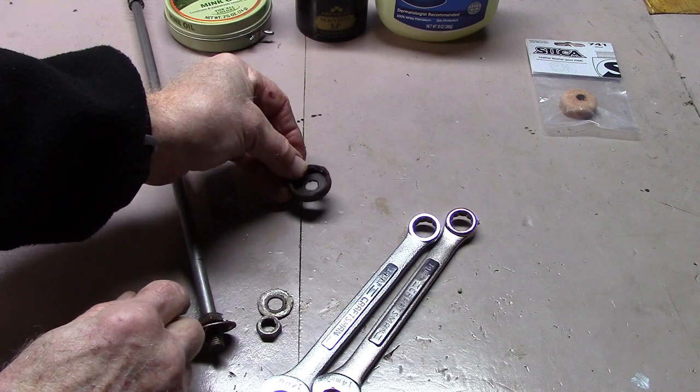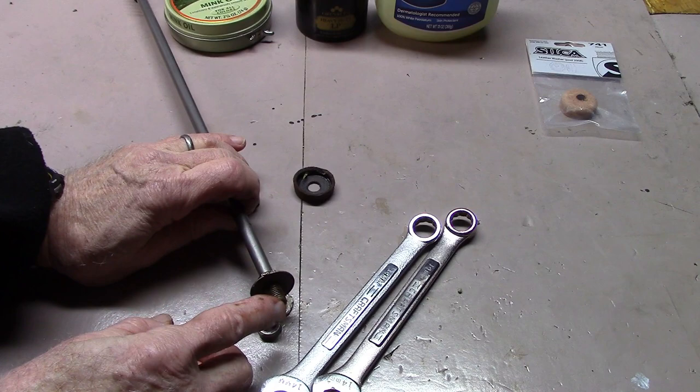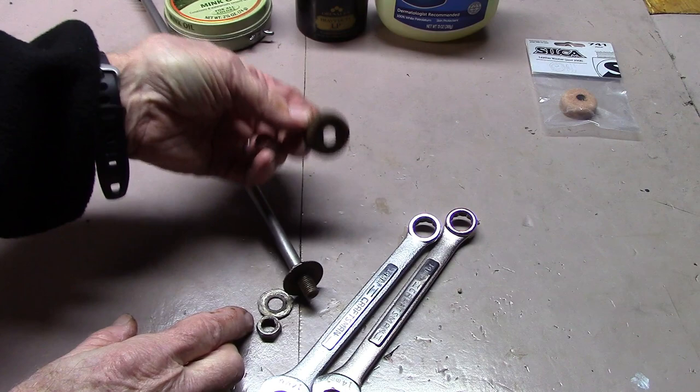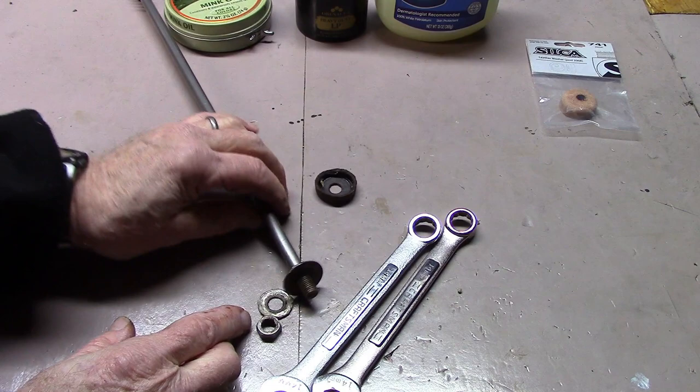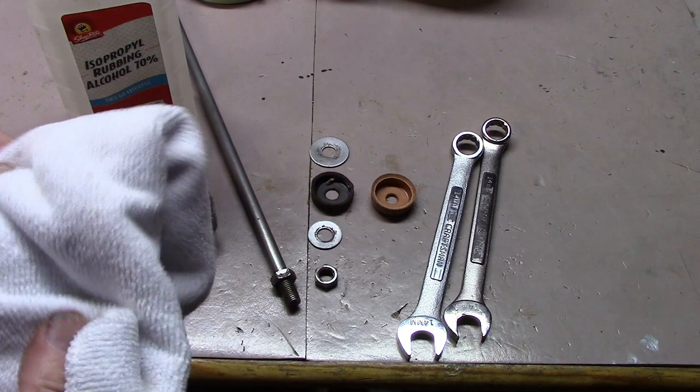We'll remove the washer and clean that up. We'll condition the new gasket and also clean this up carefully. I clean up with either rubbing alcohol or a plain cloth — I don't like to use degreaser, as it's not good for leather and we don't want it to come in contact with the leather. I used a little bit of steel wool to get off any rust, then wiped everything down with a microfiber cloth and some rubbing alcohol.